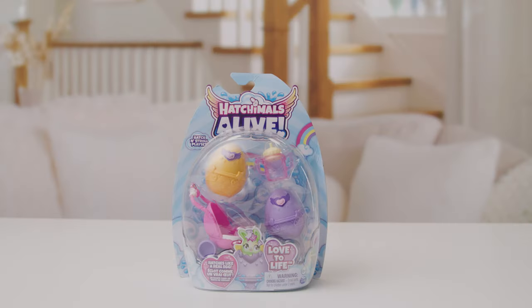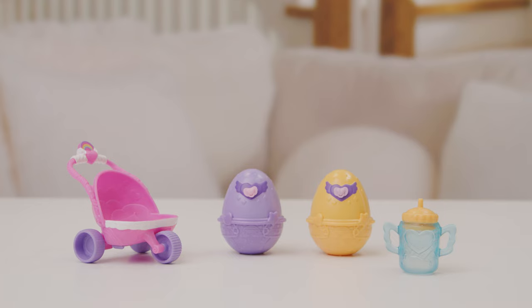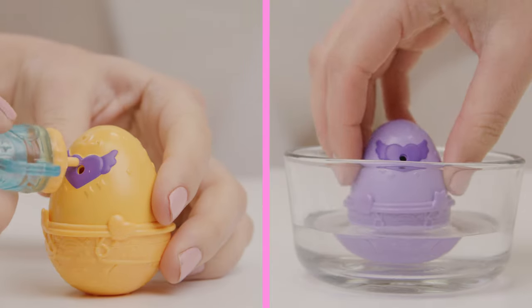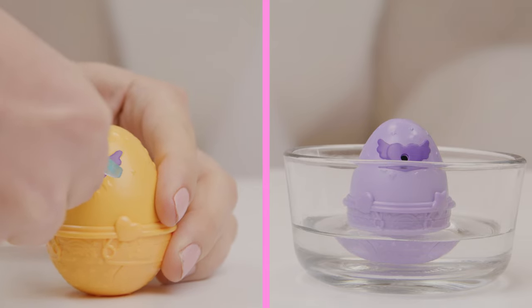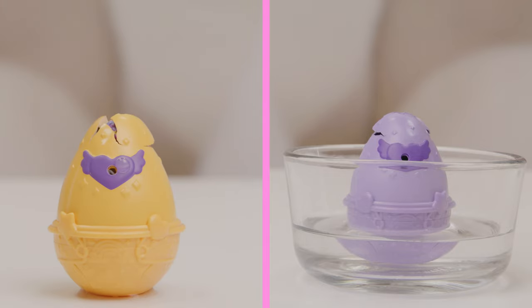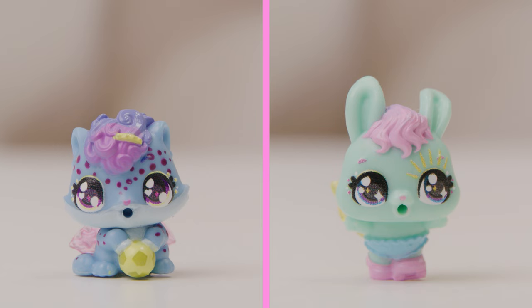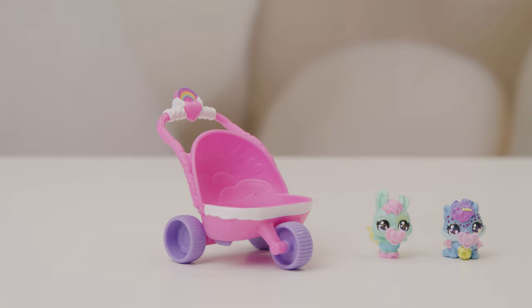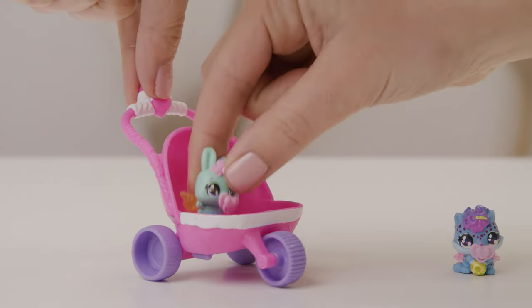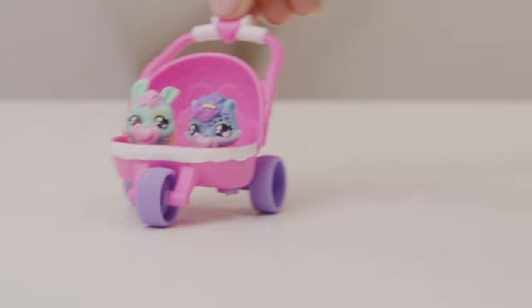What a hatch-packed day. The Hatchimals Alive Hatch and Stroll playset comes with two self-hatch eggs, a double stroller, and one bottle. So cute. It's never been so easy to love your Hatchimals to life. Now let's get strolling — in you go, all nice and snug. And off we go. Look! The wheels move!